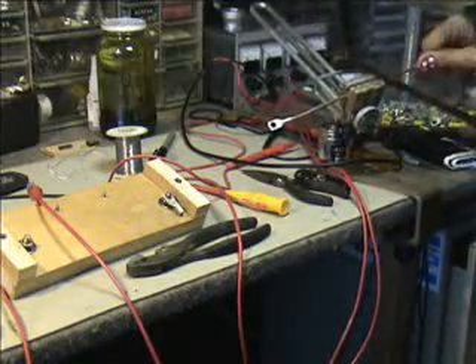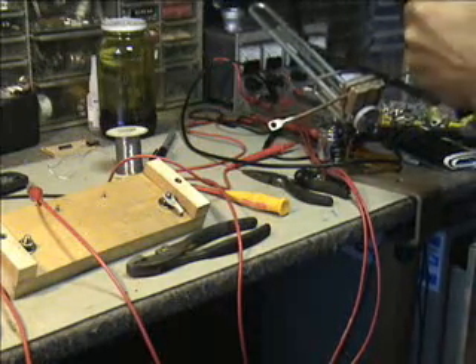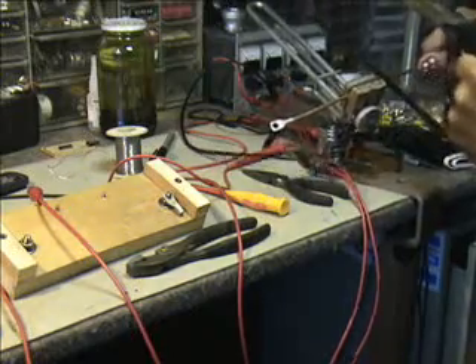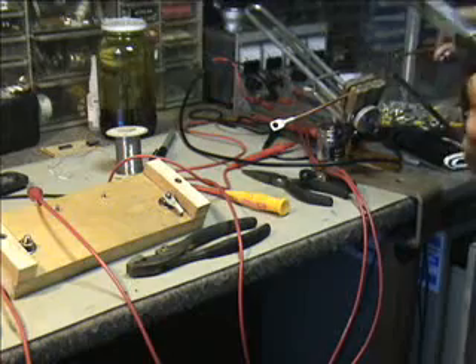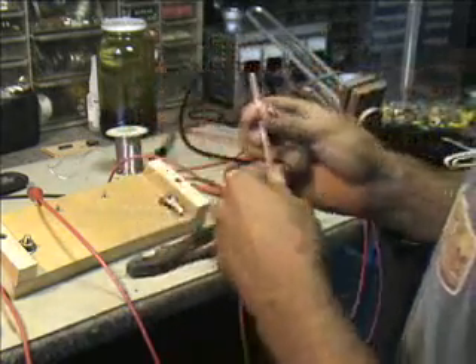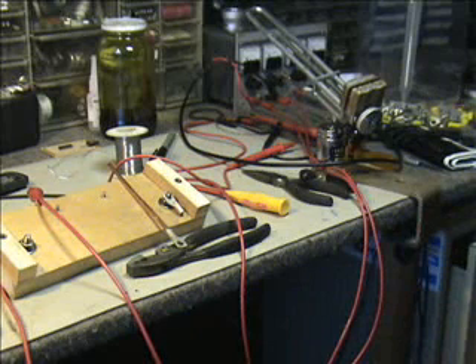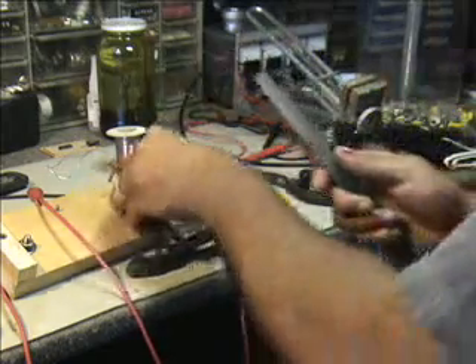I'm going to grunt through it if you've got a pair of wire cutters. This right here is number 6 solid copper. We'll try to make a nice clean cut. We'll get a file here and kind of hit the ends and clean it up a bit.